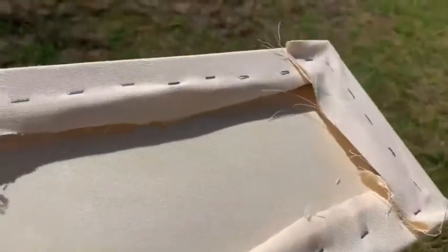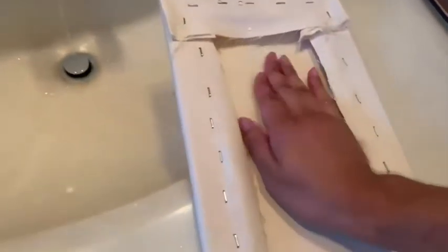Now a quick pro tip: if the canvas is too loose, what you can do is add a little bit of water to the back, and it will flatten out the canvas and make it nice and tight.